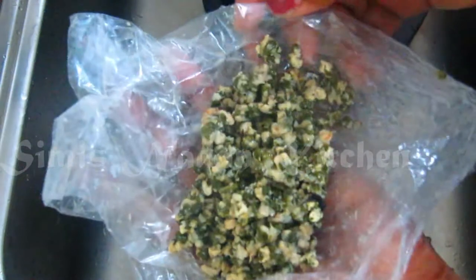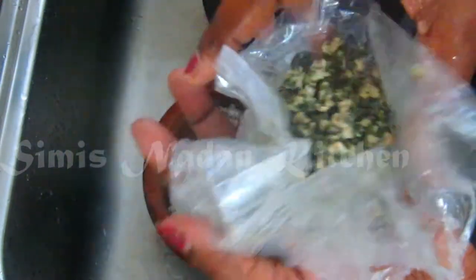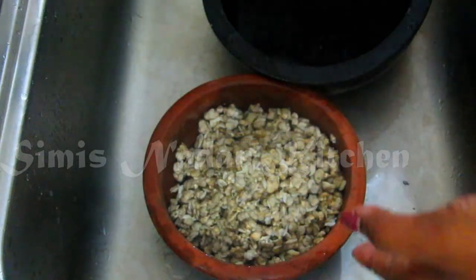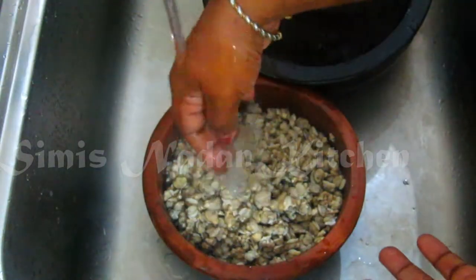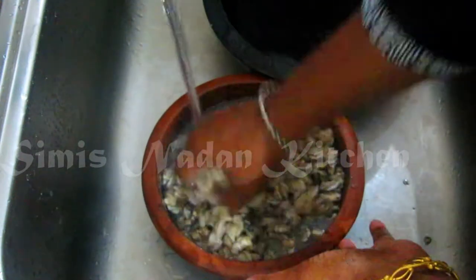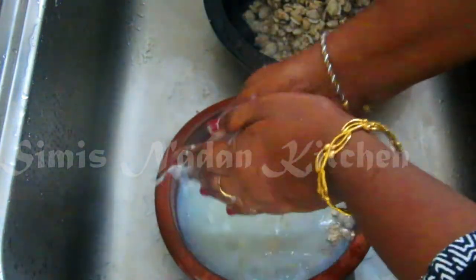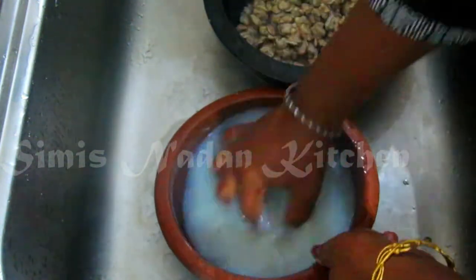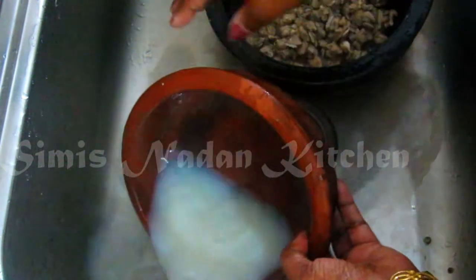This is a bit of paste. I will take this paste. I will take it as paste.